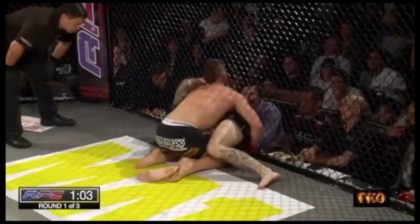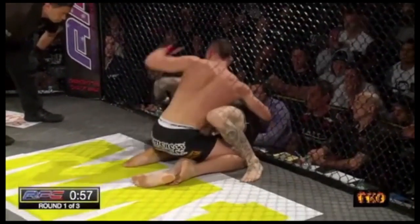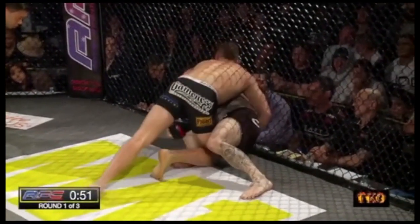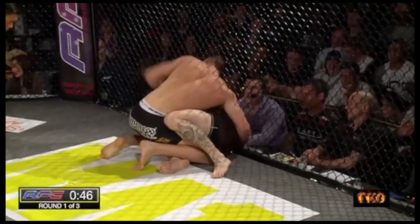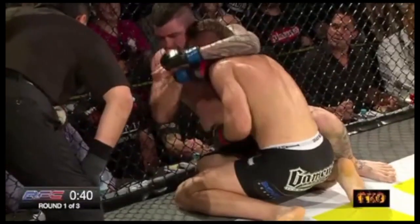He's got some level of side control almost. Good body shot by Campbell. Very nice knee to the body by Campbell — and again. He's bearing down on the South Australian here, Kit Campbell. He's really going to test the conditioning of Shane Mitchell. Huge volume of strikes by Campbell.